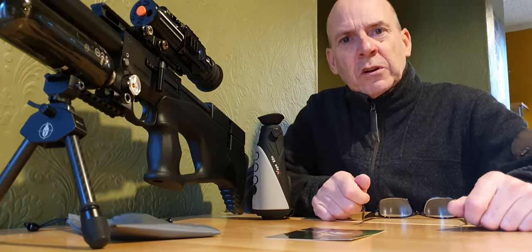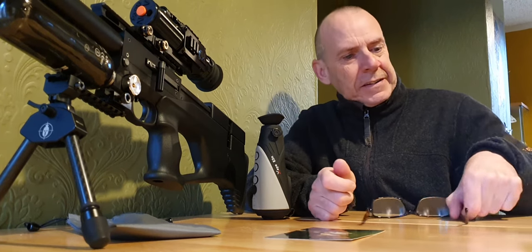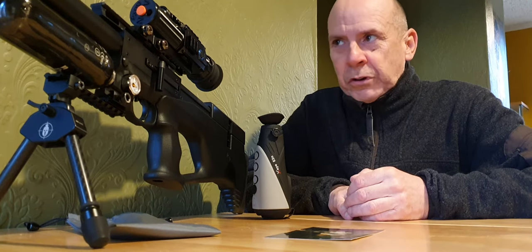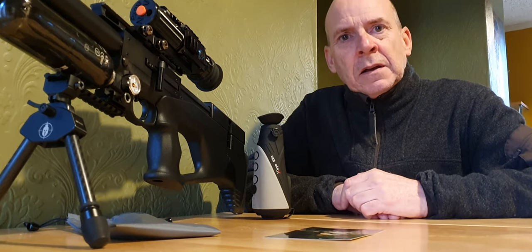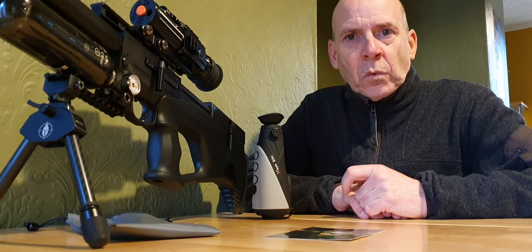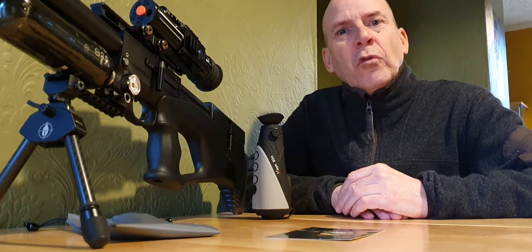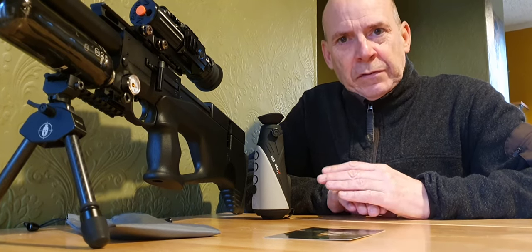I thought I'd talk a little bit about the art of hunting rabbits at night and how it's progressed over the years, and basically where we're up to now as regards equipment, and also try and offer up a few helpful hints based on my 40-odd years experience of hunting rabbits at night with the various progressing forms that have been used. So let's go right back to the beginning.